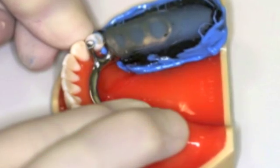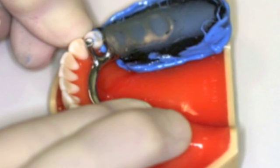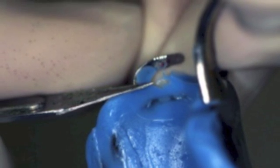Make an impression of the saddle area with pressure on the rests and clasps only. Do not touch the saddle. Remove any excess material to ensure a good fit on the sectioned master cast.